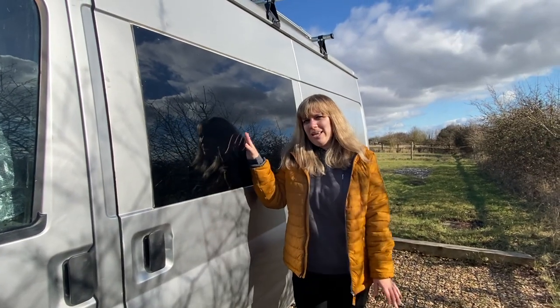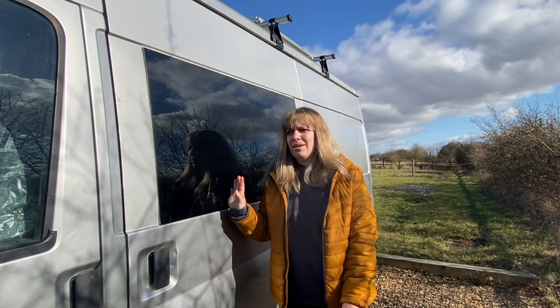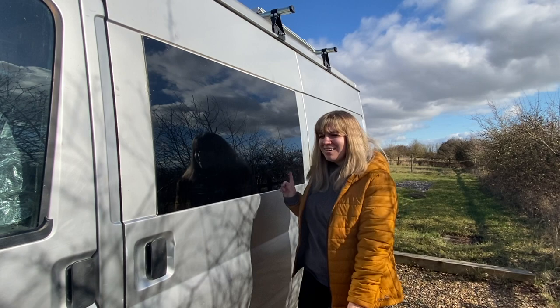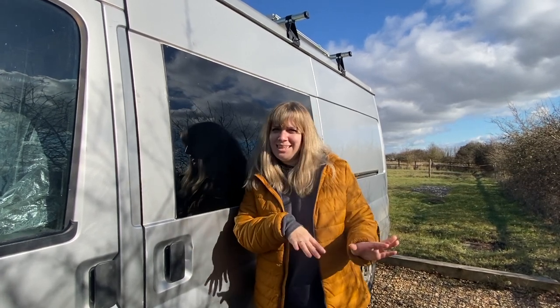These windows we put in ourselves - it was a solid van when we got it. You're probably wondering why the outside of Olive looks a little bit dirty and grimy and why she has expanding foam on the side. I haven't cleaned her since last summer, but I also wanted to keep Olive looking a little bit shabby on the outside so that if anyone were going to break into a camper van, they'd break into somebody else's.